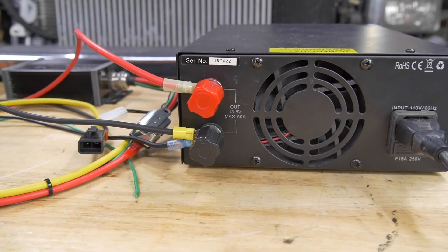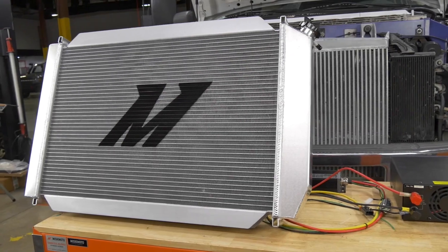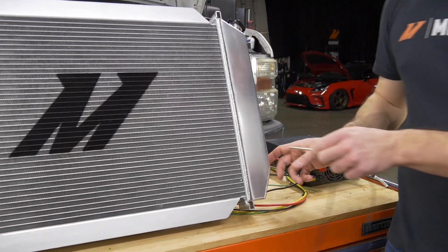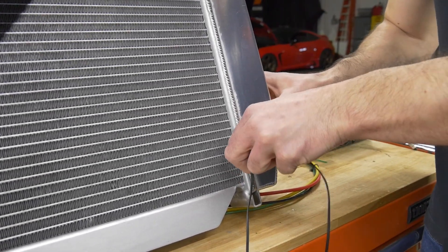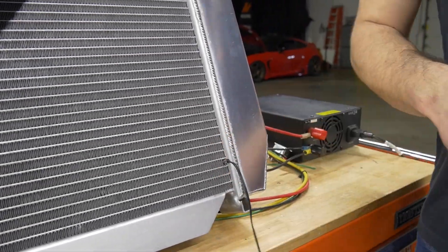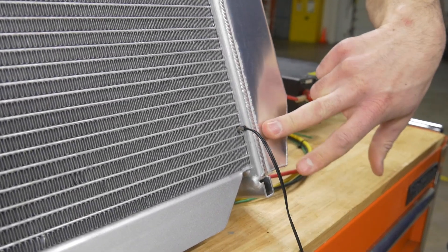Next, install your sensor. You can use either the push probe sensor or the NPT sensor. For the NPT sensor, thread it into a port you already have tapped or tap your own port on your radiator tank. Whatever sensor you use, place it as close to your radiator outlet as possible. The outlet tube is right here, so I'm going to pick a row of fins nearby and stick the push probe in there — the sensor will then read the coolant temperature as it comes out of the radiator. Take the other end and connect it back to the plug on your fan controller harness.